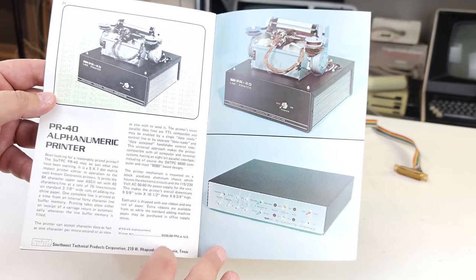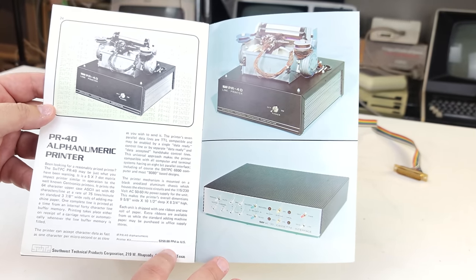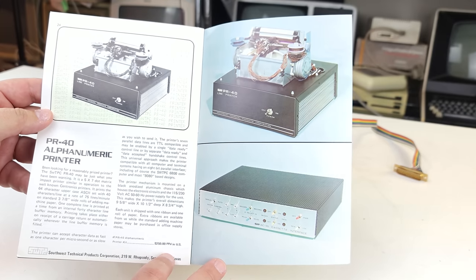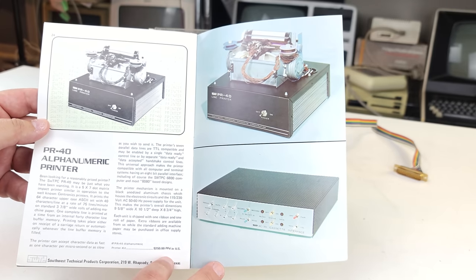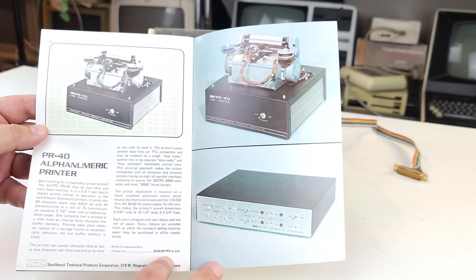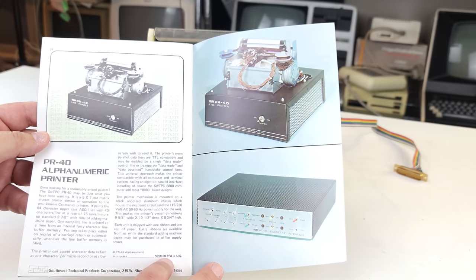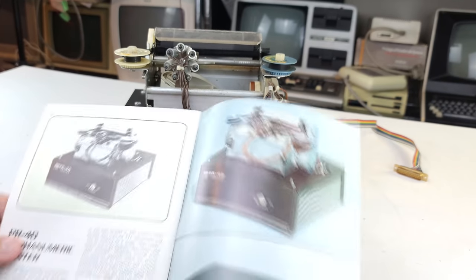We can see the PR40 alphanumeric printer right here in the back of the brochure, with a lovely color photograph. The kit was $250 US, which was a pretty decent price. If you were to go with something like a Centronics 101, you were probably looking at $1,100–$1,200, and it weighed almost 200 pounds. So this is definitely not 200 pounds, which is kind of nice.